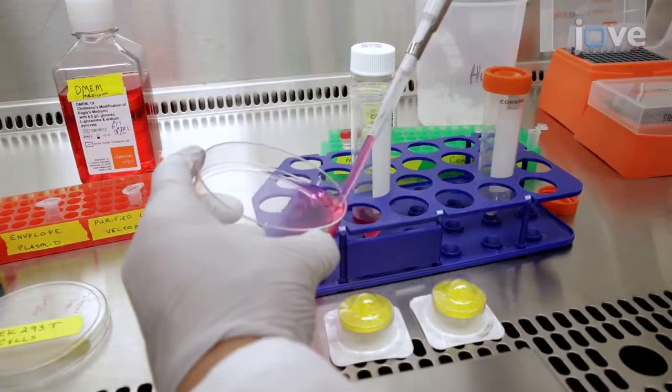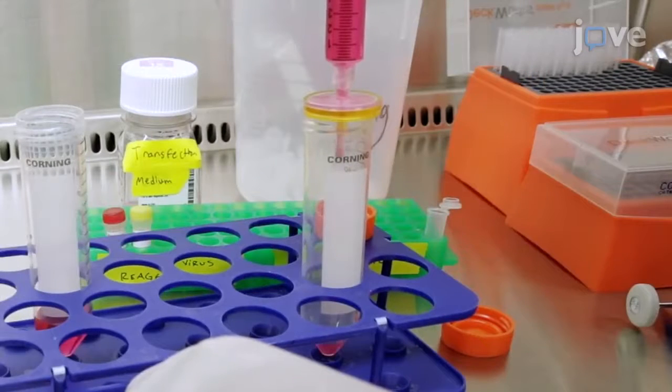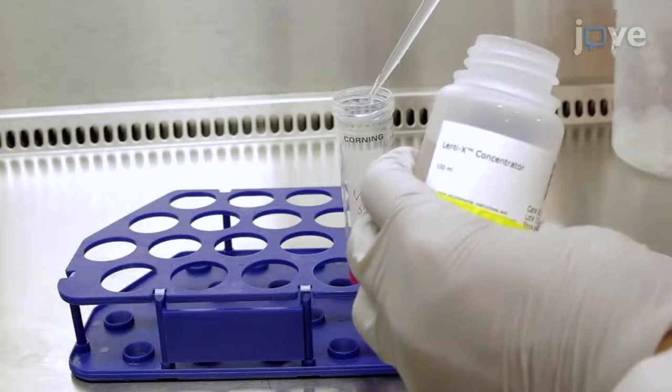After 48 hours, collect the virus supernatant and filter it through a 0.45 micron low-protein binding PVDF membrane. Next, concentrate the lentiviral supernatant by 50-fold using the concentrator.